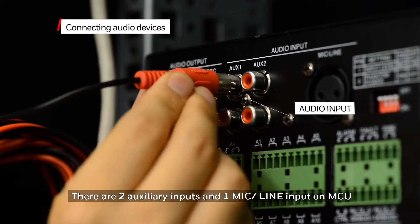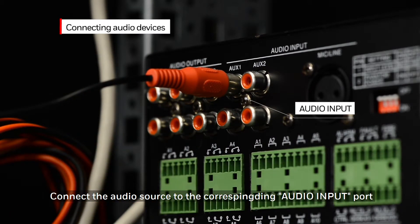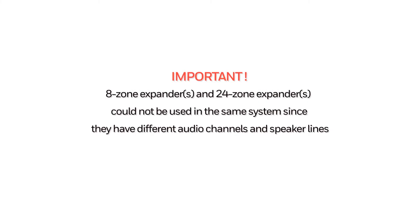There are two auxiliary inputs and one mic line input on the MCU. Connect the audio sources to the corresponding audio input port. It is important to note that the 8 zone expander and the 24 zone expander cannot be used in the same system, since they have different audio channels and speaker lines.